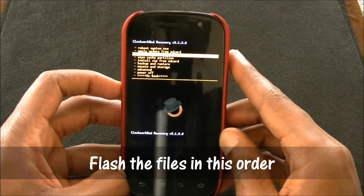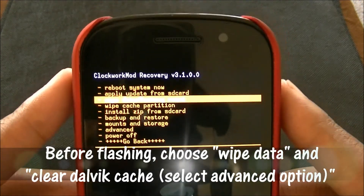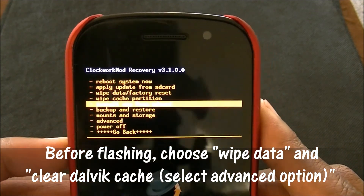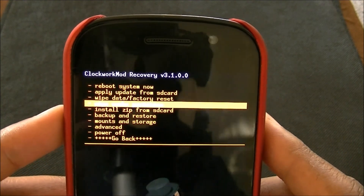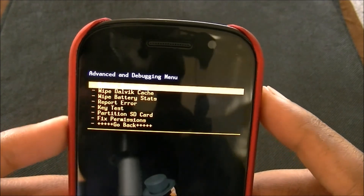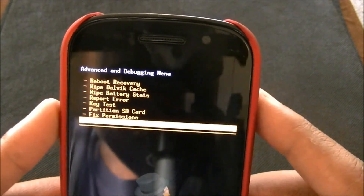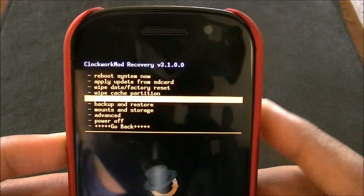The first thing you want to do is wipe data factory reset, right here. I'm not going to wipe the data factory reset because I already did it. So go ahead and do that. And what I always do is go to advanced, or I wipe the cache partition, even though I've probably already wiped already, I do it just in case. Then you want to go to advanced and go to wipe dalvik cache. Alright, so once you do all that, your phone will be clean to go.